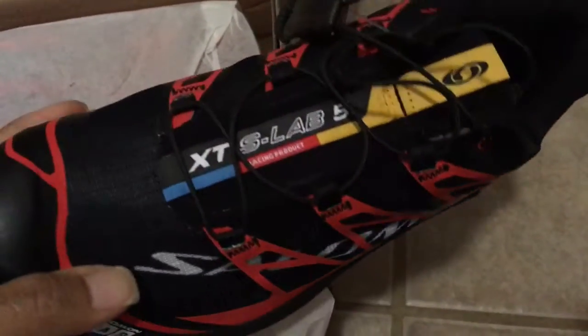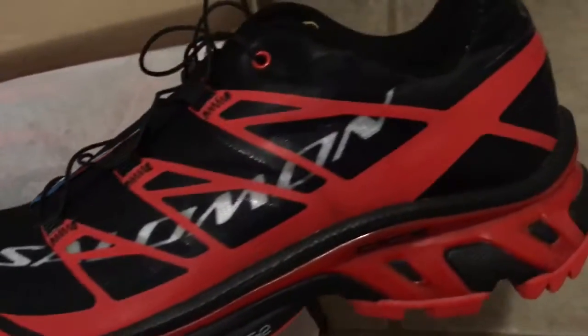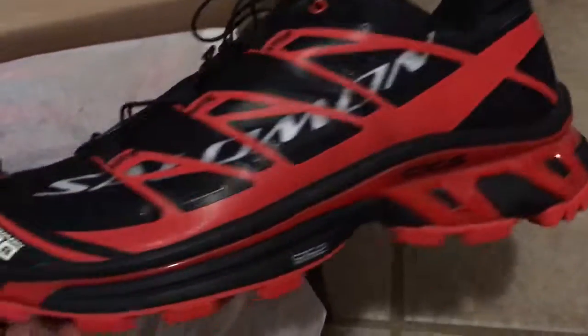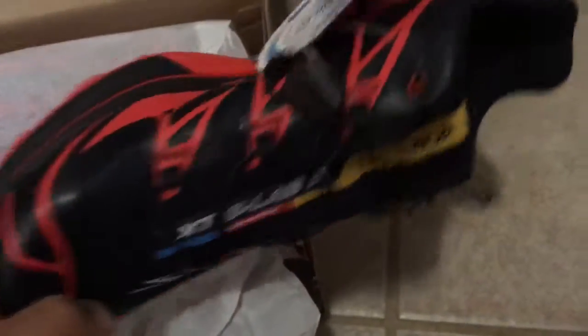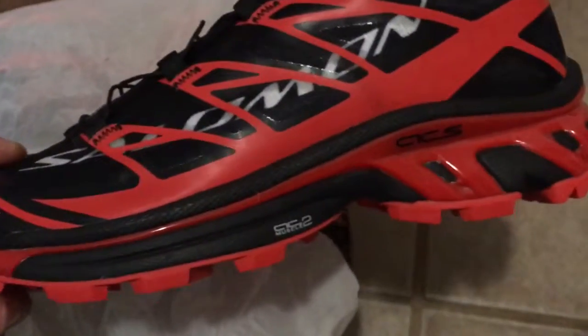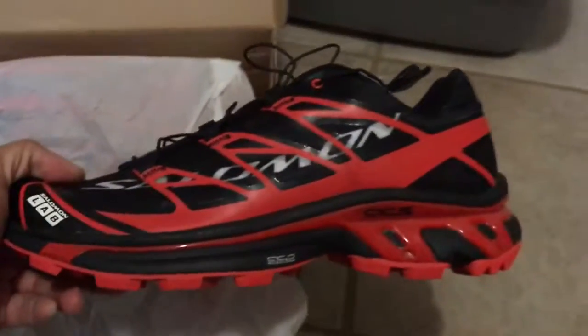These are probably going to be what I wear on my next trail run. I believe this Sunday we might go out and hit a middle school football field, or we're going to hit the hills again, so I'll let you know how it goes.